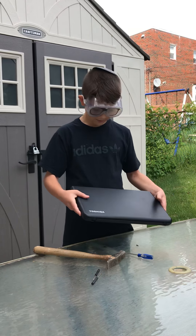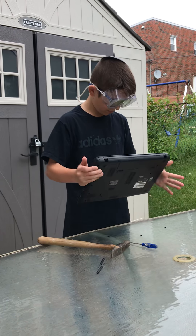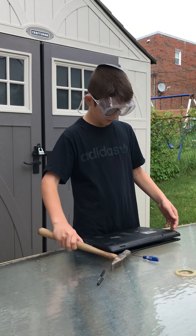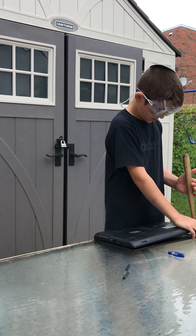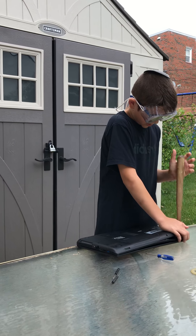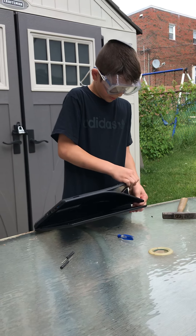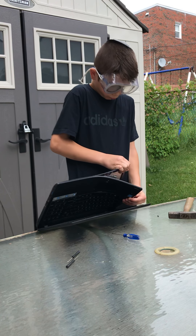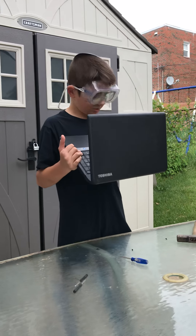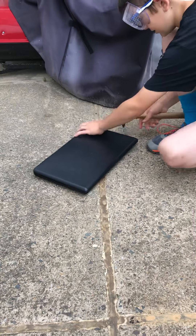Hey, hello everybody! Today we're going to be destroying a Toshiba laptop. First I took out all the screws, and now we do the fun stuff, which is taking it apart. I'm going to put it under this and then just crank it up. Should we just go right to the smashing? Yeah, let's just go right to the smashing!